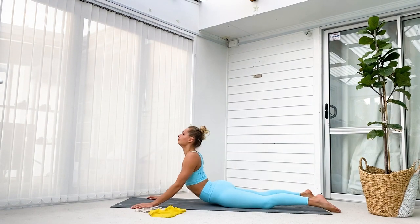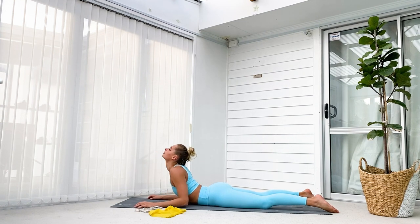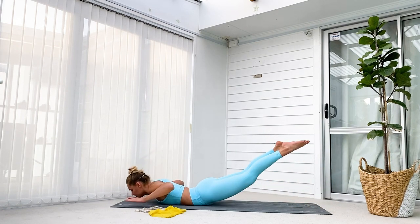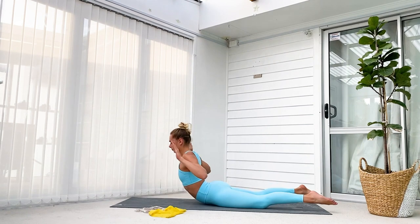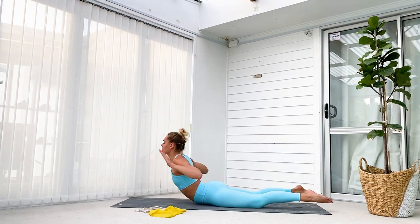We're going to start with a super simple cobra exercise. I love this exercise because it really works out the muscles in your back and warms them up as well. Our second exercise is also a strengthening exercise — we want to make sure that we're super warm in our back. You want to aim to rock as high up with your upper body and legs each time.